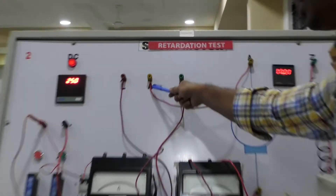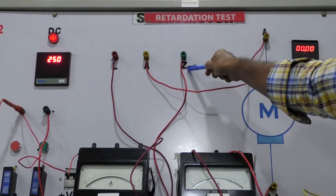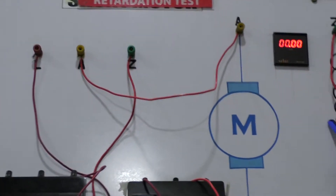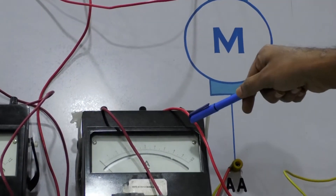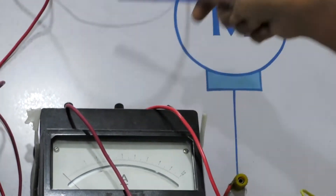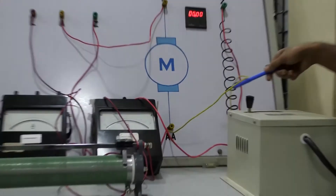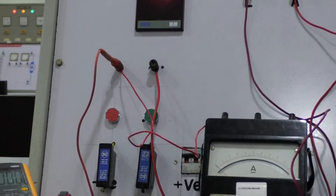The armature terminal of the three-point starter is connected to the armature terminal of the DC shunt motor. The field terminal of the three-point starter is connected to the input side of the rheostat, and the output side of the rheostat is connected to the field winding terminal of the DC shunt motor, in series with a DC ammeter of 0 to 2 ampere range. The negative side of the ammeter is connected to the field winding terminal. Another terminal of the field winding and another terminal of the armature are connected together to the negative supply.